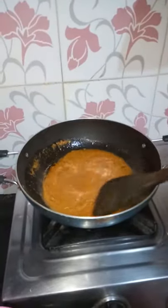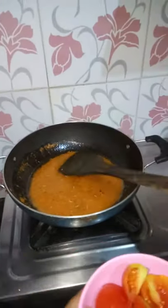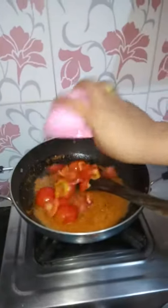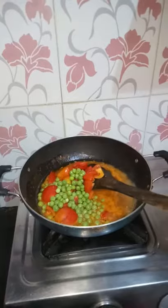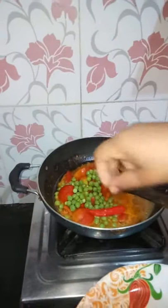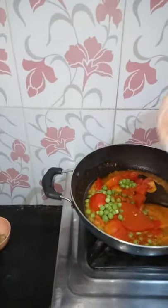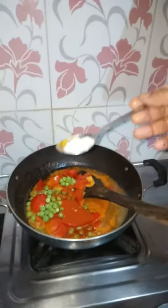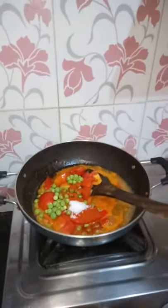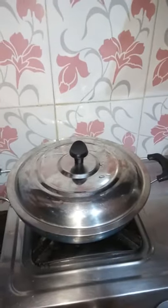Add tomatoes and green tomatoes, add 1 teaspoon of the tomato, add 1 teaspoon of the tomato. I will add the sauce to the pan and stir it.